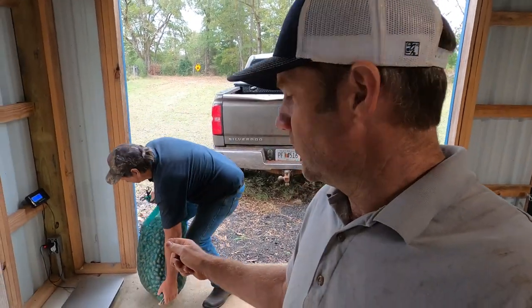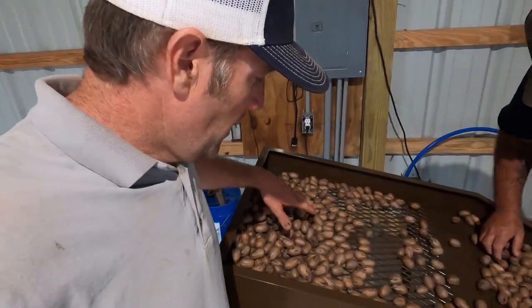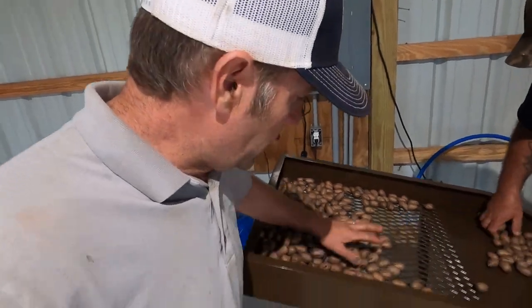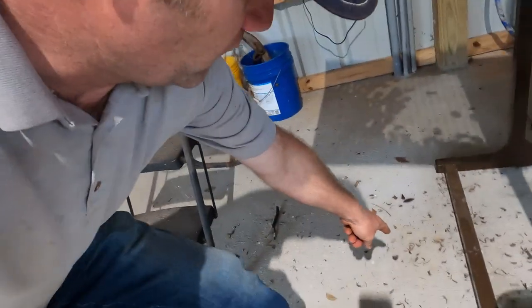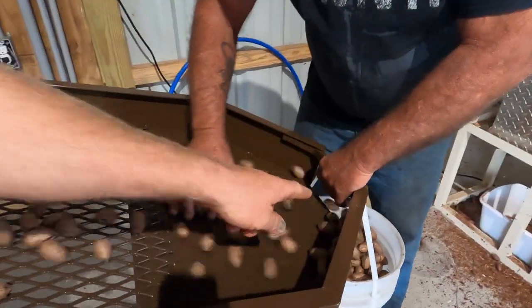What we're going to do first is put them on the scales here and get a weight of them in the shells. Then once we shell them out, we'll weigh what we got out of the shells and we'll know how much kernel turnout we got. He's got a sorting table here — he puts his nuts on here, and if there's anything that didn't get cleaned out, it'll fall through to the floor. The nuts slide down into the bucket.